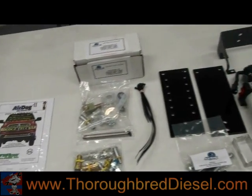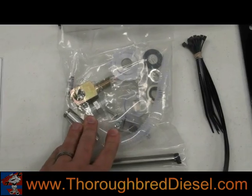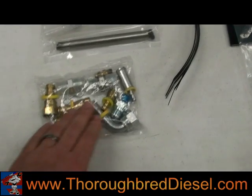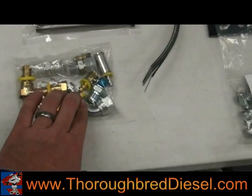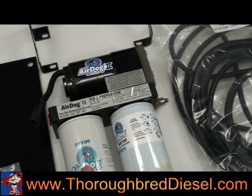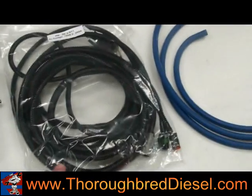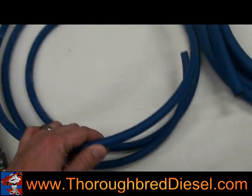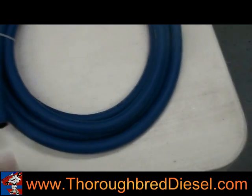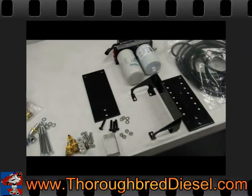When you get your package, we're going to go over what's included. On an Air Dog 2, you'll have a modified fuel basket that picks the fuel up out of the tank, mounting hardware that hooks the hoses up to the pump into the VP44 or CP3 injection pump, a bag with mounting hardware, a wiring harness, a smaller hose for the return line that goes from the Air Dog back to the tank, and half-inch hose that provides new fuel line all the way from the tank up to the VP44.